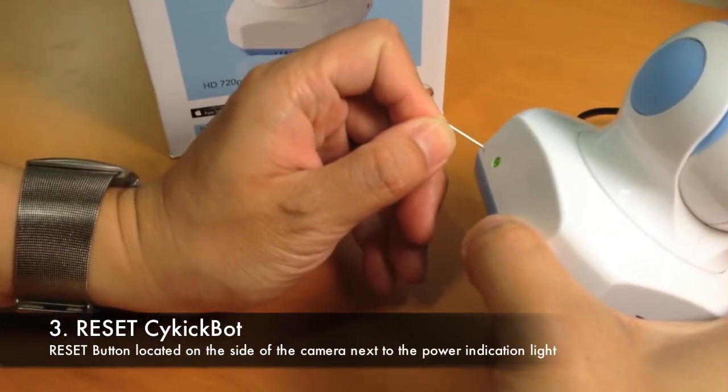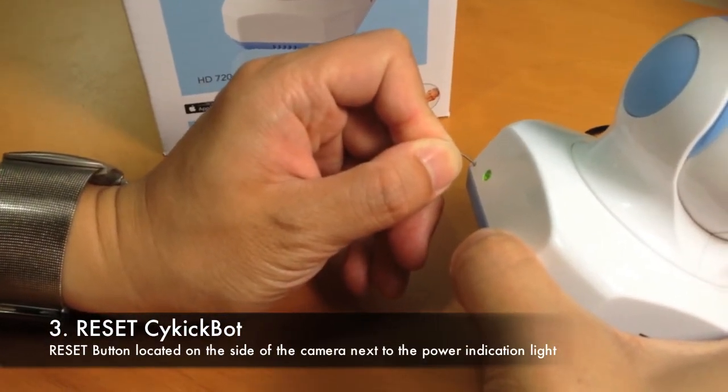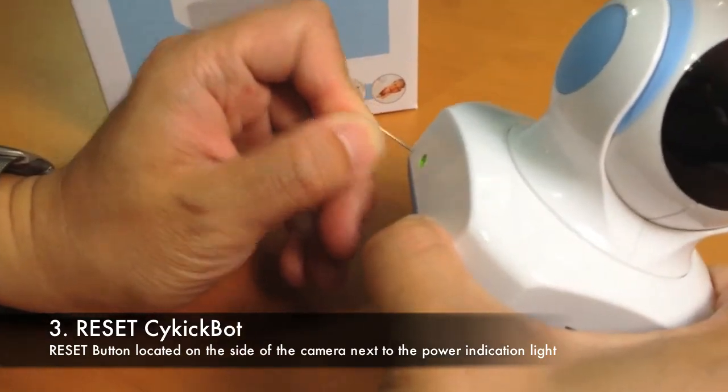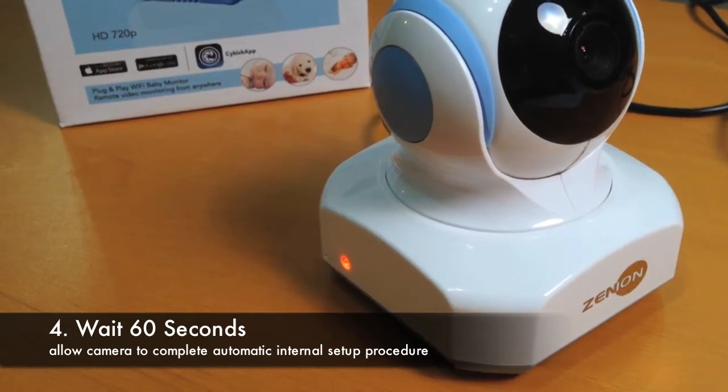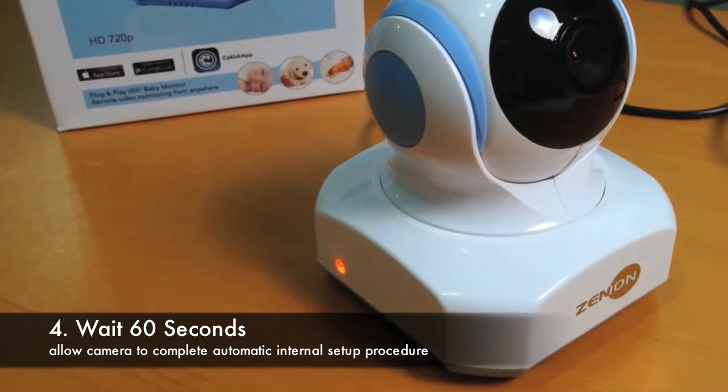Press and hold the reset button on the side of the camera. Allow the camera to complete the automatic internal reset procedure for approximately 60 seconds.